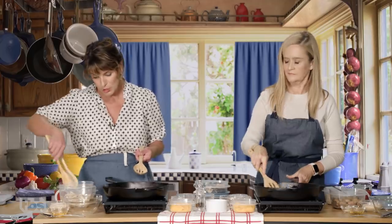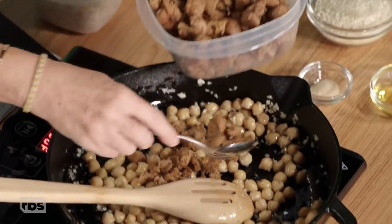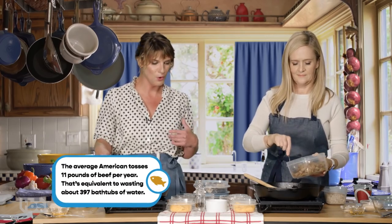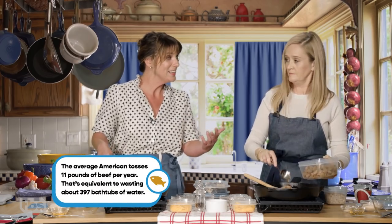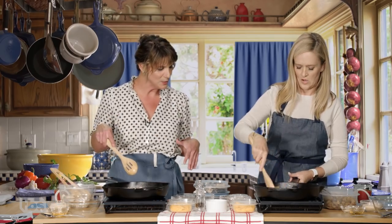I have some leftover chicken that we've pulled here. I have some beyond sausage. Meat is expensive for the planet and expensive for our pockets, so if we have little bits of it, we should not be wasting it.